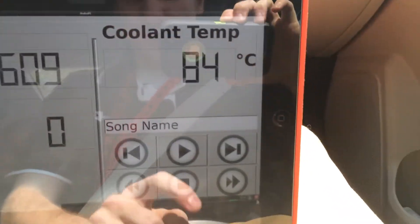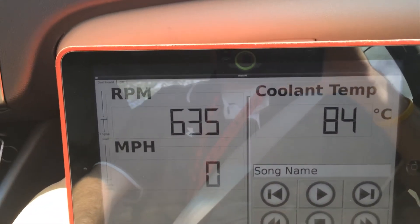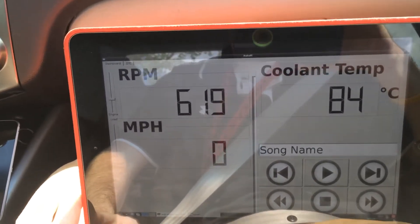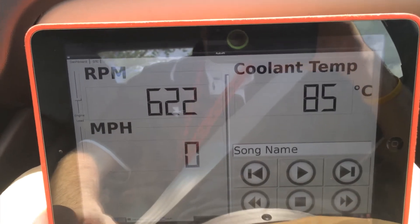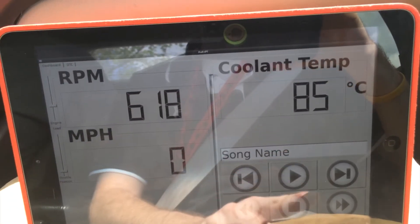So right now, we decided to change the volume of the song playing based on the car's current speed. It tops out at 45 miles an hour, which would be the max volume. So as we drive this car, you will hear the volume change. Here we go.